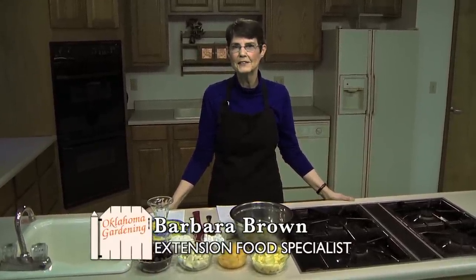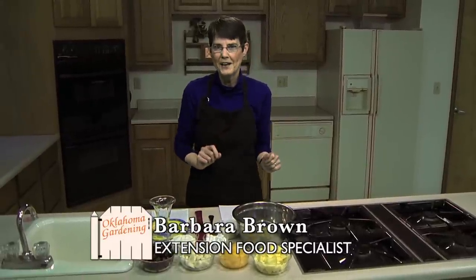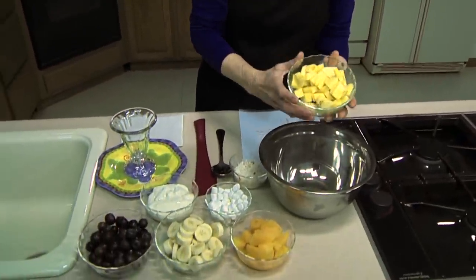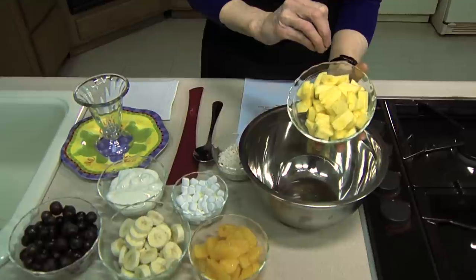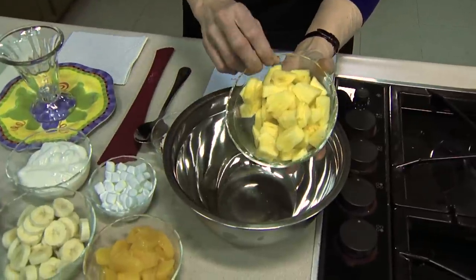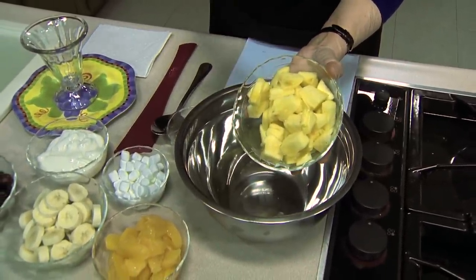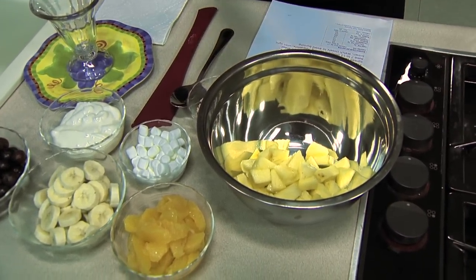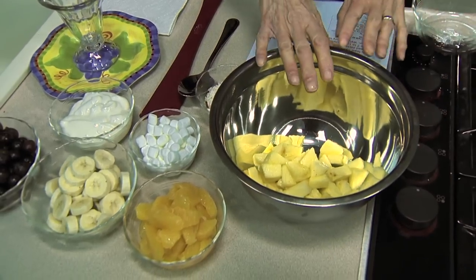When I was a kid, ambrosia was one of my favorite things to eat — whether it's simply because the word is so romantic or simply because it's so good, probably a combination. When I was a kid we used a lot of canned fruit, and you can still do that, but I'm going to do fresh fruit with this one. I've got one and a half cups of fresh pineapple. Canned pineapple will work just as well — it tastes a little bit different because the fresh is not cooked. If you are using canned, make sure you get the chunks canned in juice and save that juice. So that's going to go in our bowl — one and a half cups of pineapple.